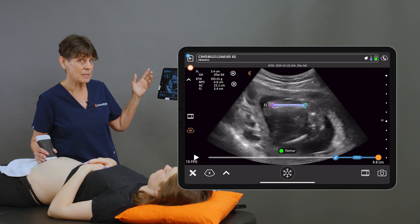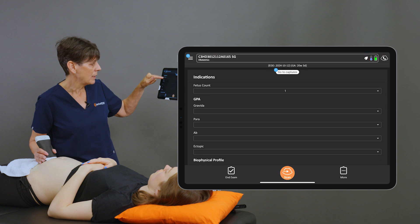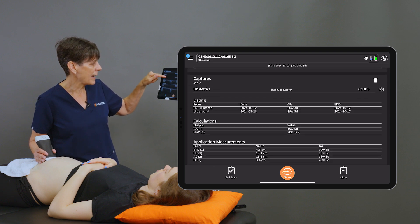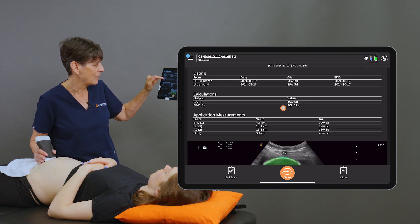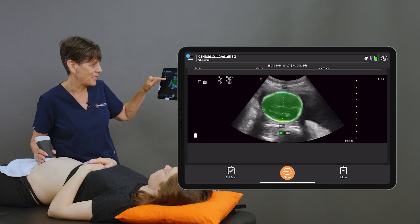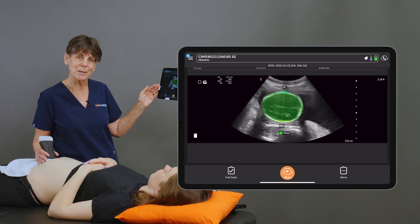Now at this point, once all our images are done, we can go back into the report page. This is where I can access the ultrasound gestational age, the estimated fetal weight, and all of my measurements and images. We can end our exam, and all of those images and numbers will be in the report.